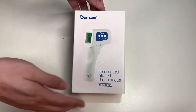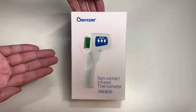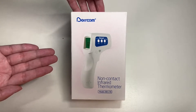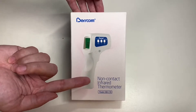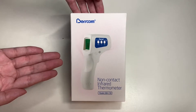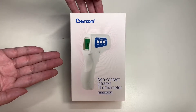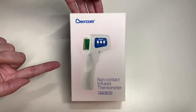Hello everyone, welcome to another episode of Unbox with Alex Trend. In this episode, we'll be unboxing the Birdcom non-contact infrared thermometer. You can get this from Staples for $34.99. Today we'll be unboxing this thing and checking this product out.